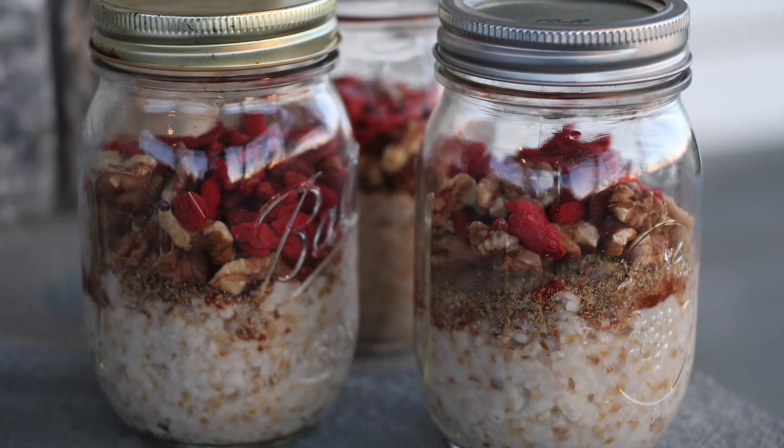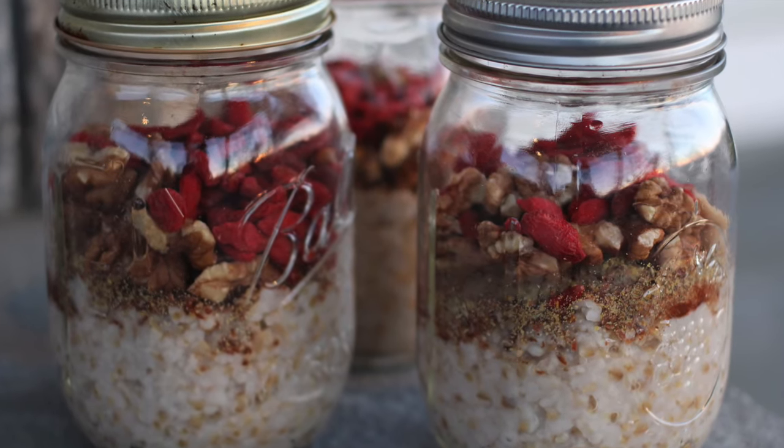This makes about four servings. You can enjoy it all at once as a family breakfast, or divide the individual servings up into little jars so that you have an amazing grab-and-go breakfast option every single morning.